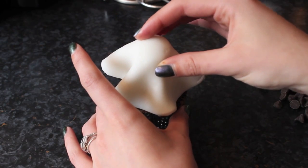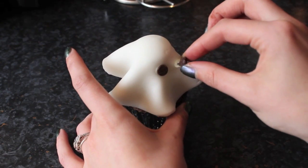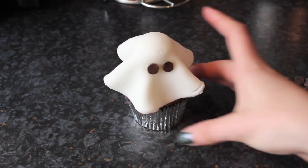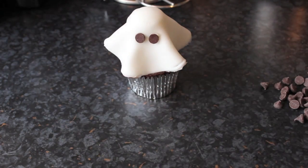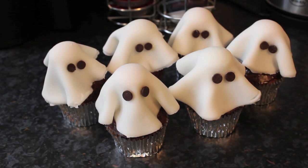For the eyes I use chocolate chips, but you could use anything — you could use black icing. I used a little bit of vanilla icing on the ends of the chocolate chips just to make sure they were secure and stuck in there. I think you'll agree this is a really simple yet effective little design for a cupcake, and I hope you enjoyed this video.